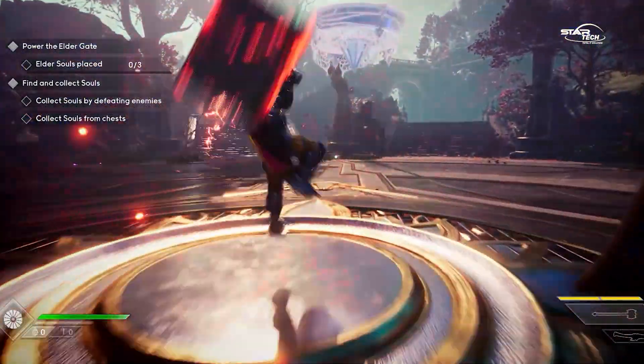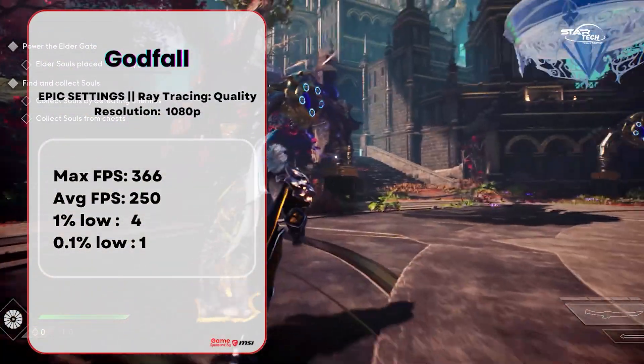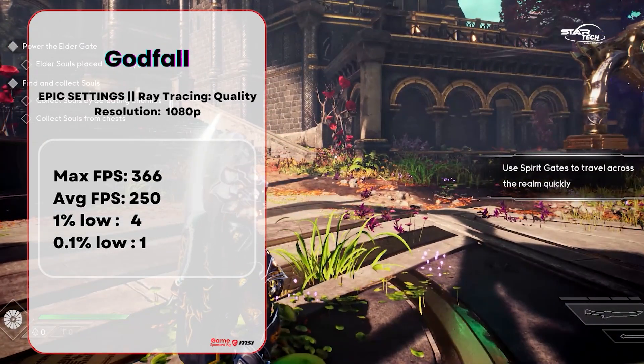The third game is Godfall, tested at epic settings with RT Quality mode enabled. At 1080p, max FPS is 266, average FPS is 250, 1% low is 4, and 0.1% low is 1.